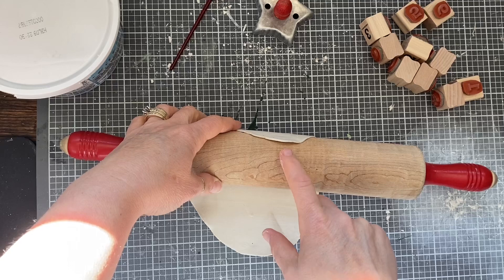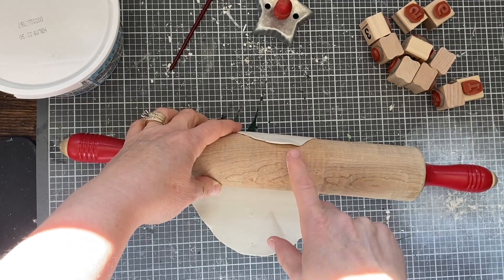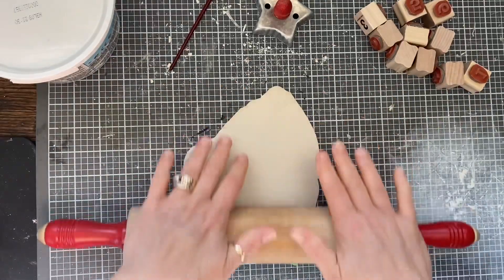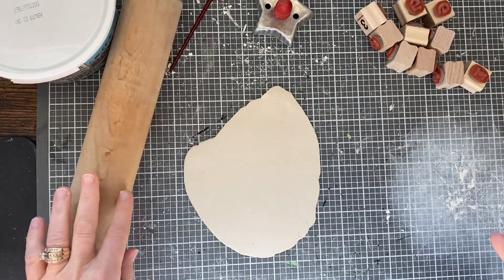When you roll it, you can see here, you don't want to make it too thin because these are very delicate. So when you get them all done, they are very delicate. But you can make them thicker — the thicker they are, the longer it's going to take for them to dry.